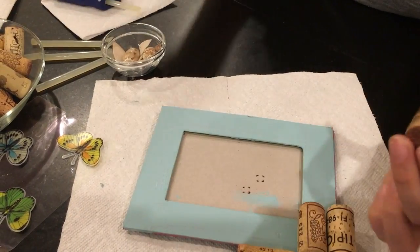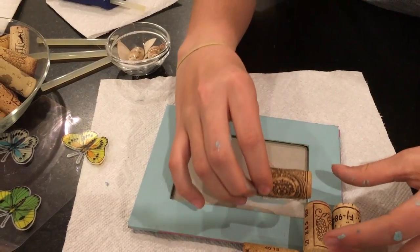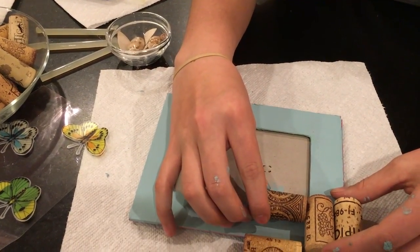Again, put your hot glue on and place it on there.